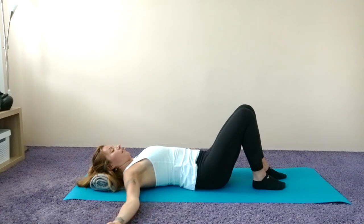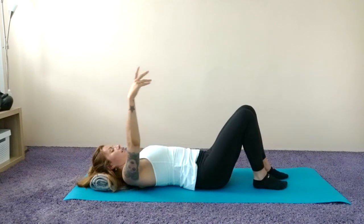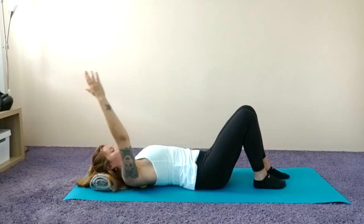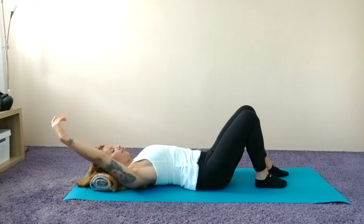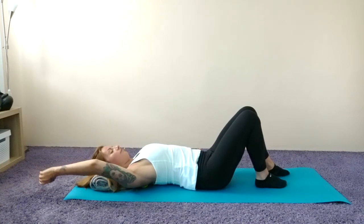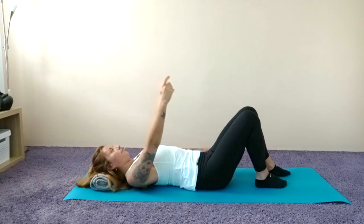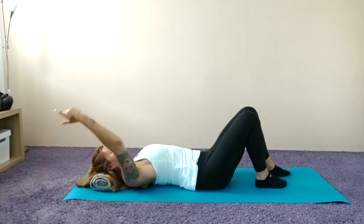From there, bring your arm back up to the ceiling, then reach the arm over your head and exhale to return. Again, the arm goes over the head and return. Two more times — inhale, exhale, reach and return.